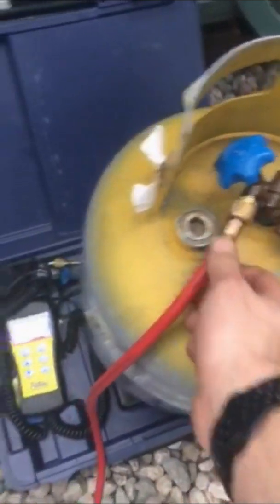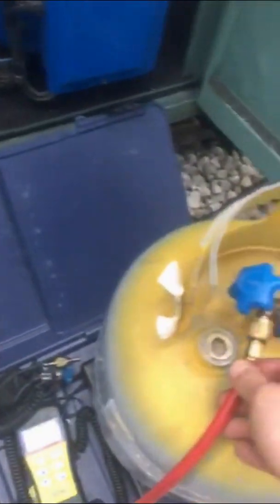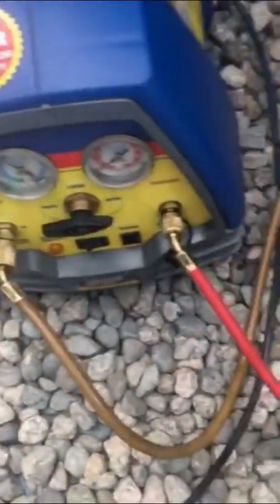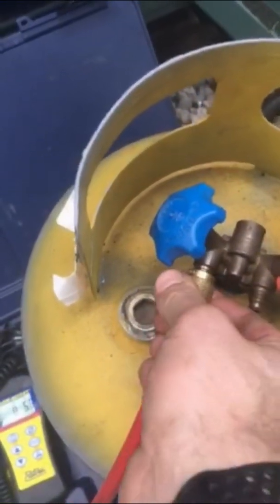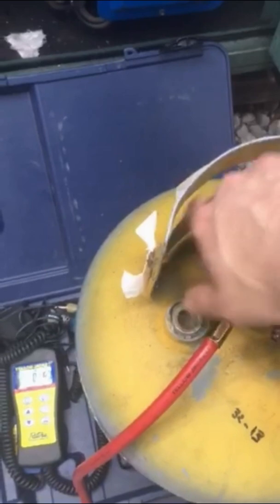Once you've got these two lines purged, you want to make sure you get the air out before you start recovering into the bottle. I put it on vapor, which allows flow through the recovery pump, then bleed it out a little bit. Make sure you bleed enough — you're considering the length of both hoses. After that, I crack open my valve.